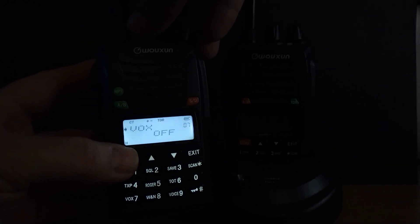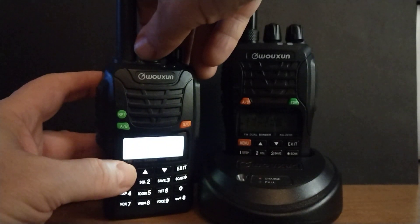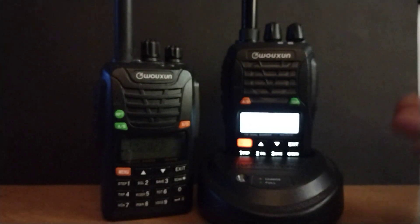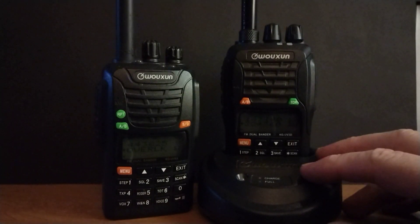They come with everything from Roger beeps to VOX, and there's no Bluetooth and no high bells and whistles like you would get with a lot of the other models. But that's not what you're paying for — you're paying a considerably lower price than the big threes.